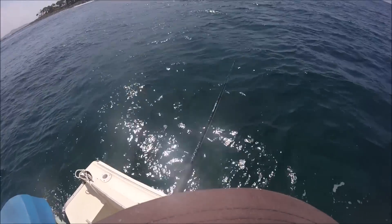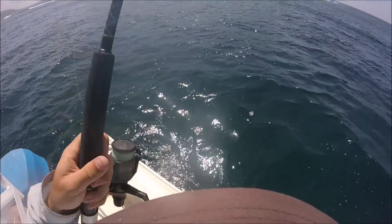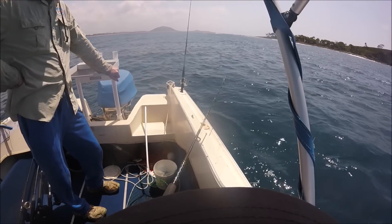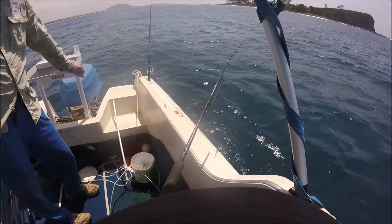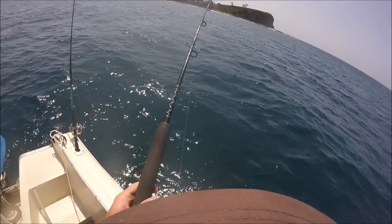Hey mum. We're having this pass and then we're coming home. One minute, thirty-seven seconds later. Yep, there's one. That's your burley working. One for the road.